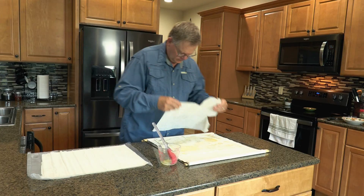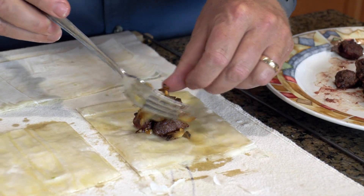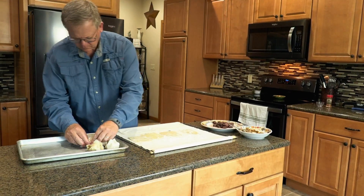Coat phyllo dough sheets with melted butter until four or five layers are completely moistened. Cut dough into four inch squares, add duck pieces and onion mixture, and fold into a purse.